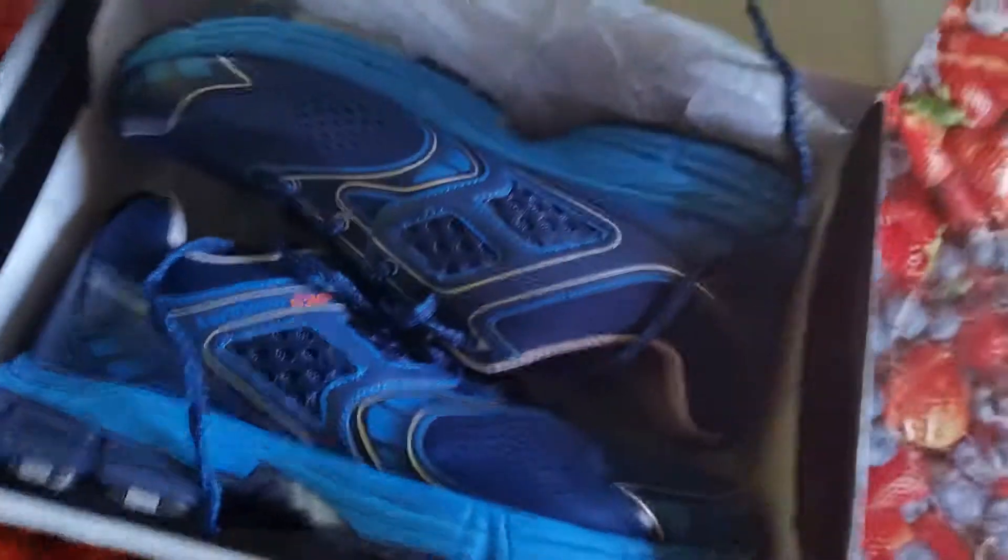So there we go — they're my shoes. Au revoir.